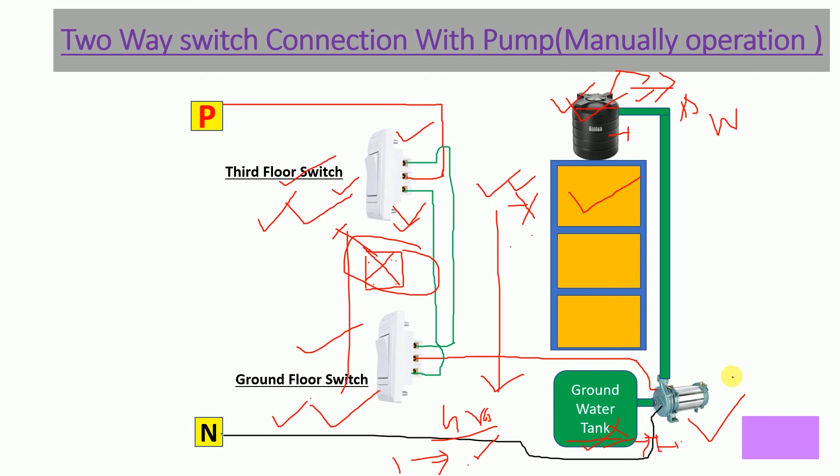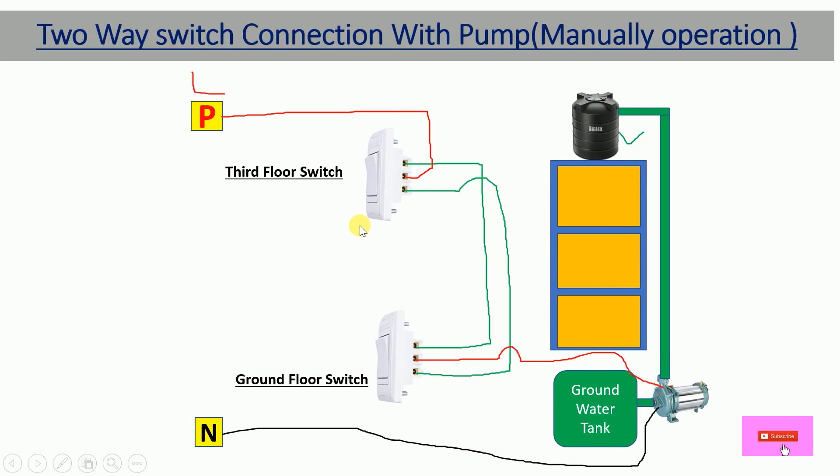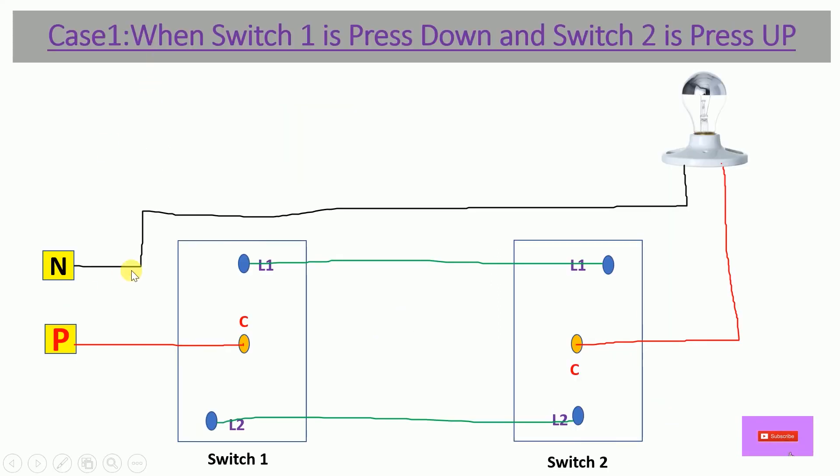Now let's discuss the operation of the two-way switch — how it actually works. We have four cases. In Case 1, Switch 1 is pressed down and Switch 2 is pressed up. The power flow reaches the Common terminal of Switch 1. With Switch 1 pressed down, the Common terminal gets connected to L2.